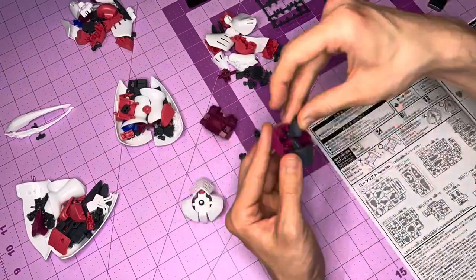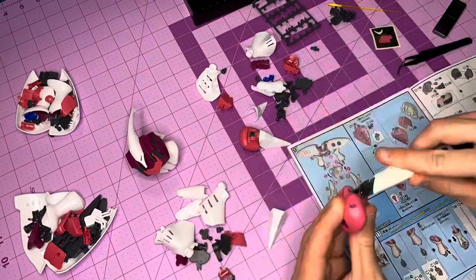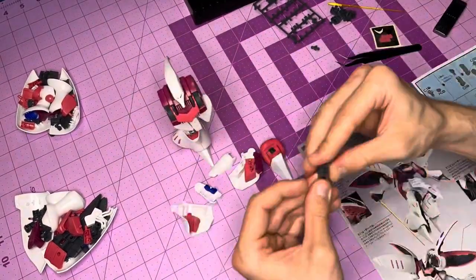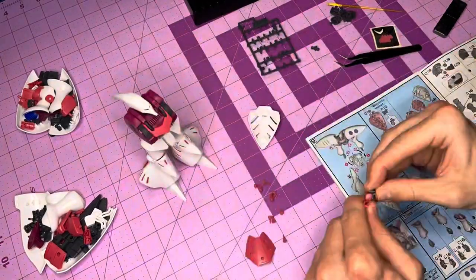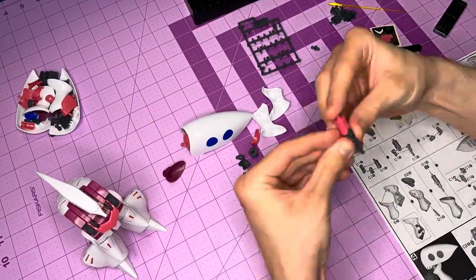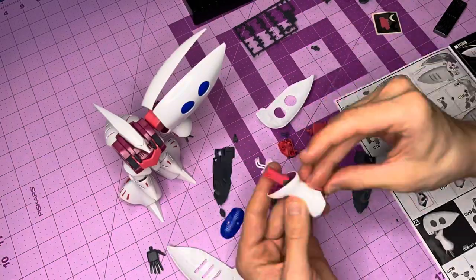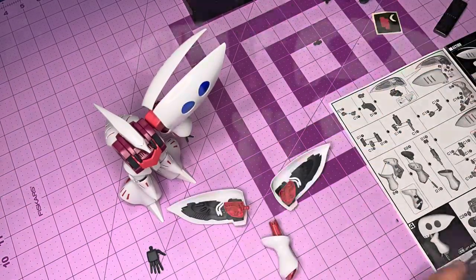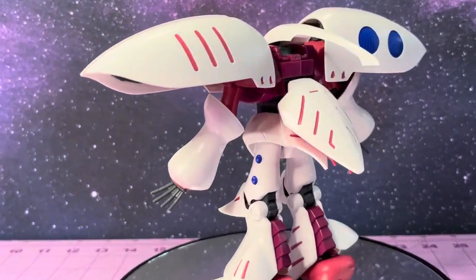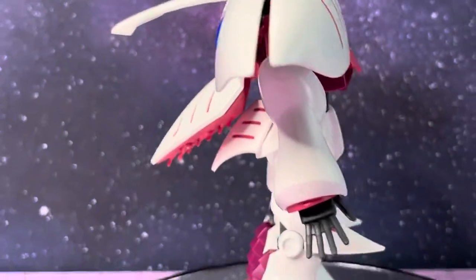Originally making its debut in Mobile Suit Zeta Gundam, the Qubeley was piloted by Haman Karn and developed to make full use of the pilot's latent Newtype abilities. Originally developed by Axis, the Qubeley is very unique because it is the first combat mobile suit equipped with the smaller generation of the Psycomu system, which allowed it to make use of remote-controlled funnels that the Qubeley would become infamous for. This was a nice change from Lala's Elmeth, which required a much larger system in its earlier iteration to use such technology.